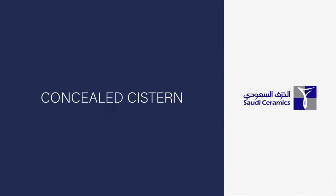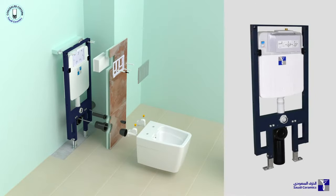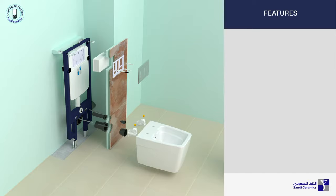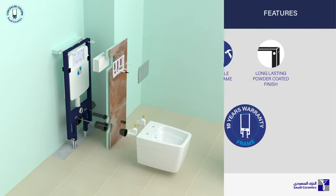Welcome to this installation guide for wall hung water closet using the concealed cistern from Saudi Ceramics. This concealed cistern features a dual flush system and has easy to install parts. It is manufactured with durable materials and finish that will last longer.